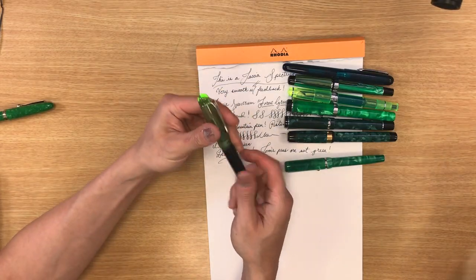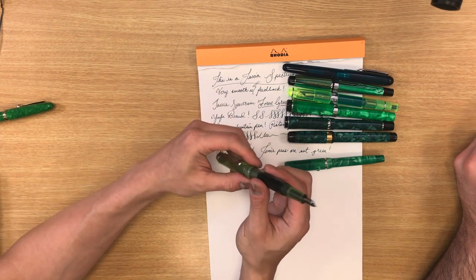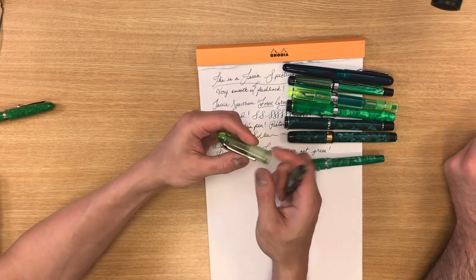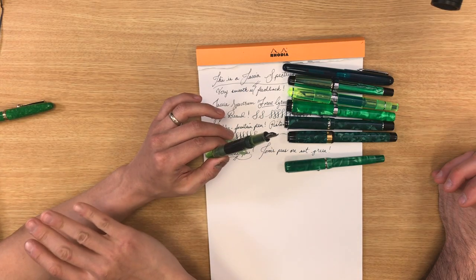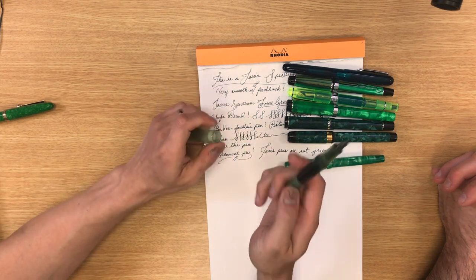This is the Opus 88 Picnic — an interesting pen. It's an eyedropper pen inspired by vintage Japanese eyedroppers. It has a lot of ink capacity and a number five Jowo stainless steel nib branded Opus 88. What's cool is it has O-rings all over the place. This thing isn't going to leak on you — if Tom Hanks had this pen on Castaway, he would have been back before he grew a beard.